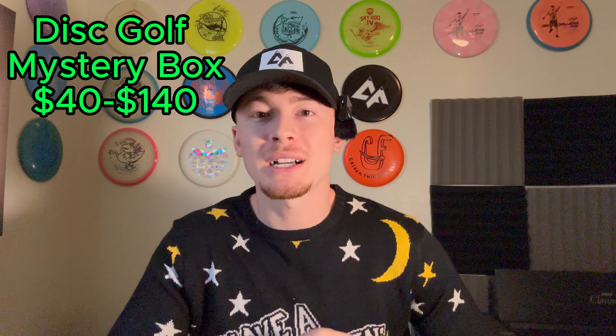Now we'll get into the higher tier stuff. I would recommend a disc golf mystery box. With a mystery box you don't actually buy any set discs — each brand has their own sort of mystery box, and you can do like three discs, ten discs, whatever amount you want. The price varies. I'd definitely recommend it if you don't know what that person actually throws but you know their preferred brand — just buy a mystery box of that brand and they will definitely enjoy it.